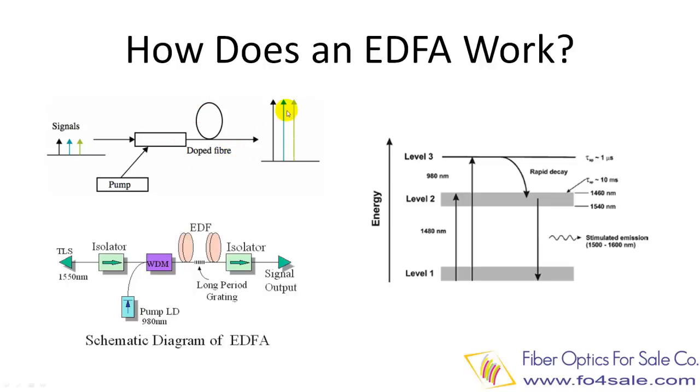This Erbium ion interaction process is shown in the right picture. The 980 nanometer pump laser excites Erbium ions from lower energy level 1 into a higher energy level 3. From level 3, the Erbium ions rapidly decay to level 2. From level 2, the Erbium ions interact with the 1550 nanometer signal and jump back to lower energy level 1. In this process, it emits a 1550 nanometer photon. This process is called stimulated emission.